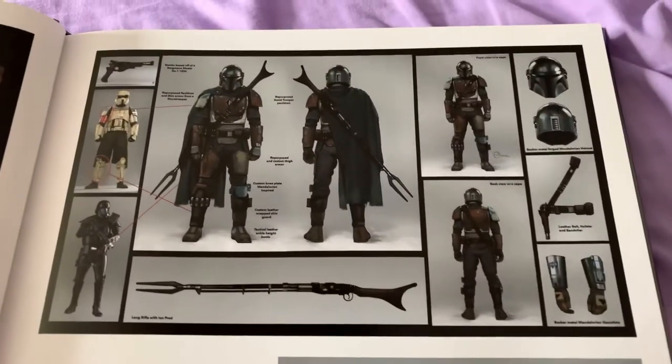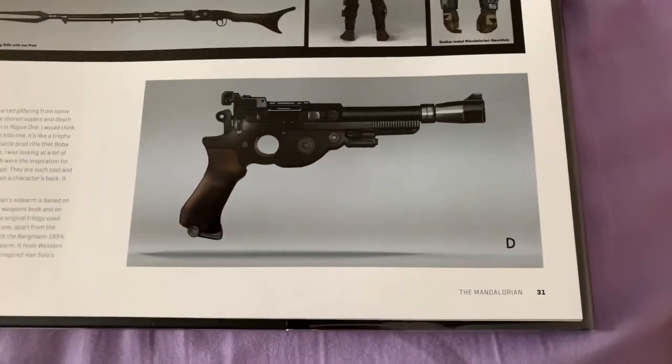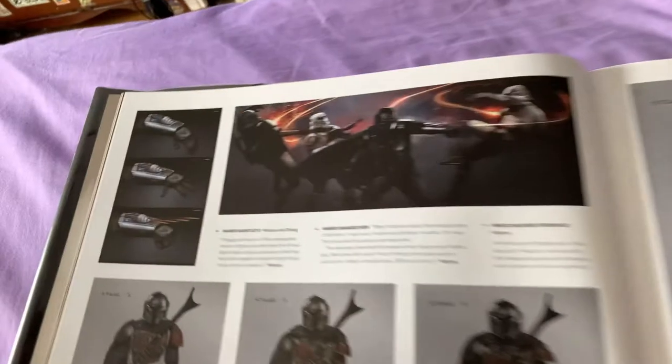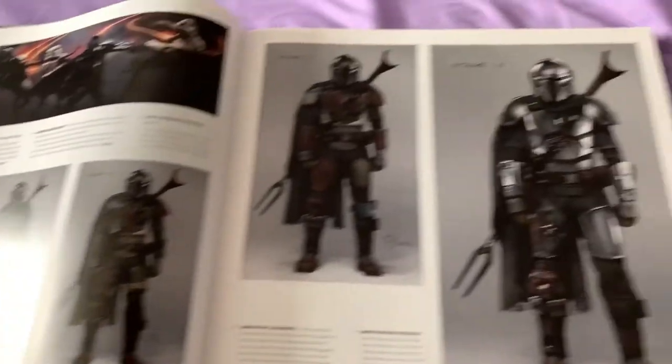Which is really nice. That's why I love concept art, because every time you see concept art, it's usually brought back for something in the future. I did a review for the Art of Star Trek as well.